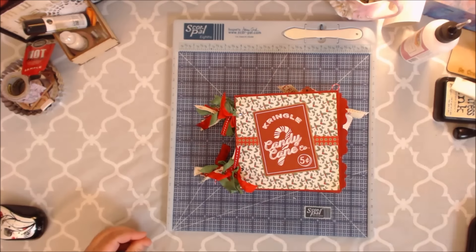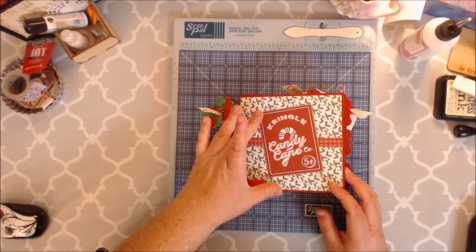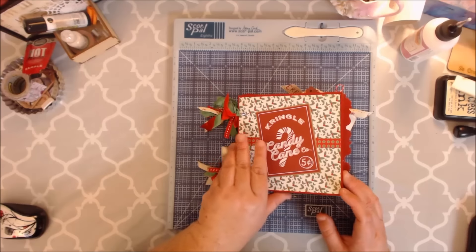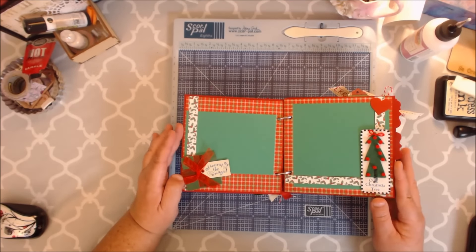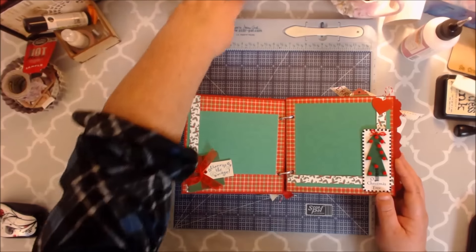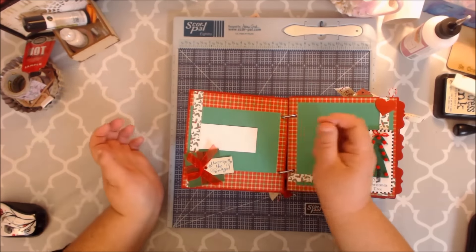I used my trusty glue gun to apply some of the chipboard items just to back them up and make sure everything stuck together. I took one of the ephemera cards and backed it up with some craft-colored card stock that Tamara sells in her store. It comes with these little ring binders, which is great. These are going to hold different sizes of photos — this was a three and a half by five — and I made it like a little tuck spot where you can slide your photo in very easily.